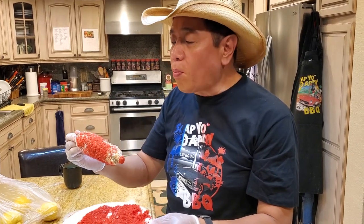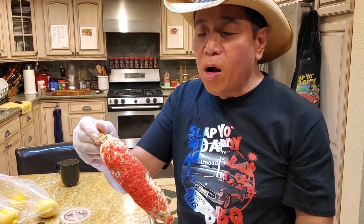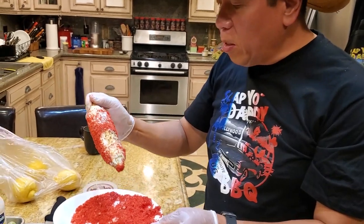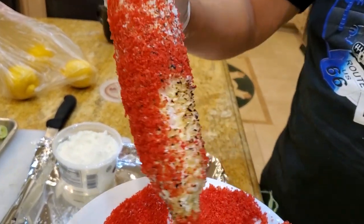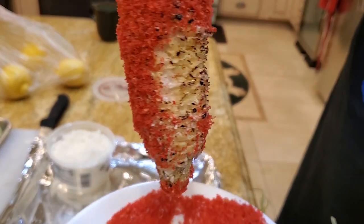It has a sweetness of the corn, the char of the grill gun, and then there's a hint of lime, and then that Cotija cheese just kind of brings it all home — absolutely wonderful bite. You should try this at home.